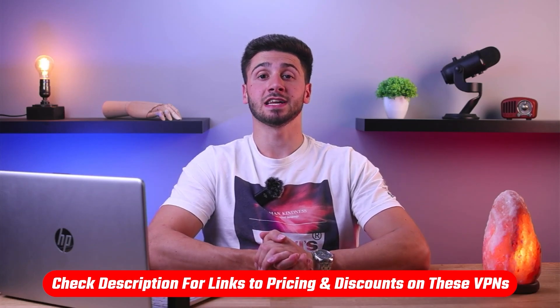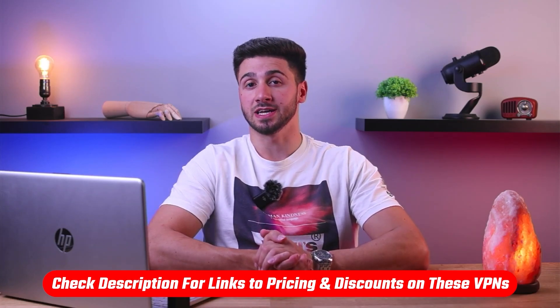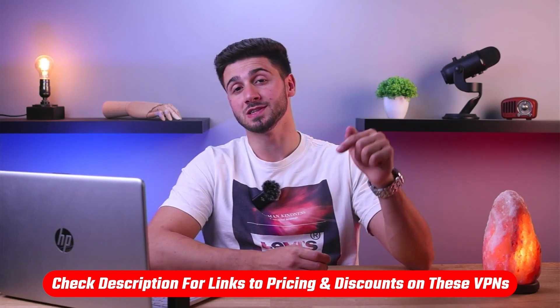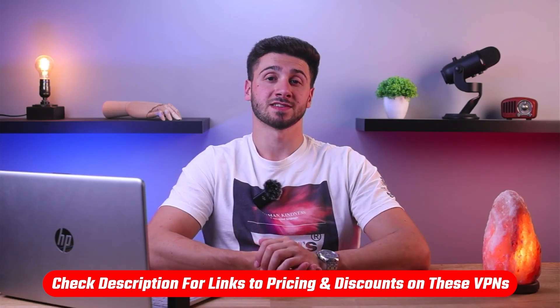If at any point you'd like to give any of the VPNs I'm going to mention today a try, you'll find discount links available in the description down below to help you save some extra money.